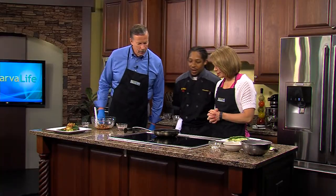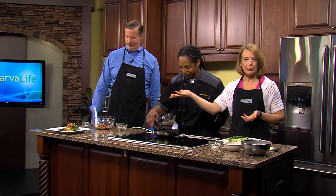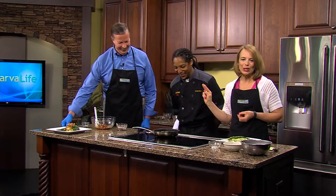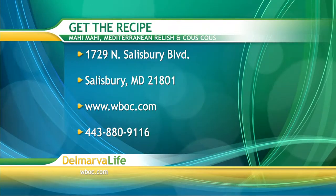So how are we doing with this? Is he cooked yet? This guy is just about finished. Well, fortunately we have one that's already completed through the magic of television, but I want to let you know that you can get this recipe by sending a self-addressed stamped envelope to 1729 North Salisbury Boulevard, Salisbury, Maryland 21801.